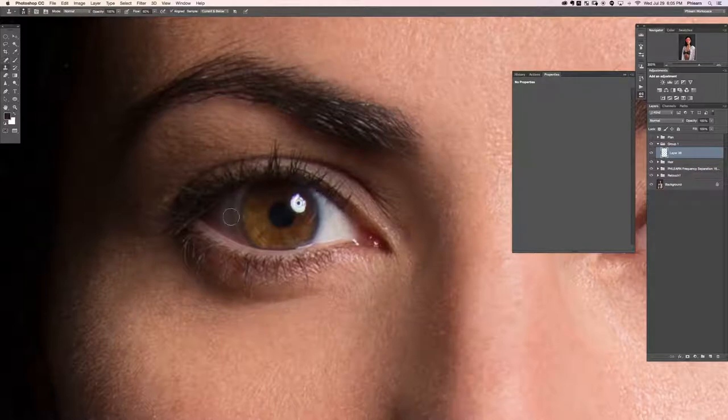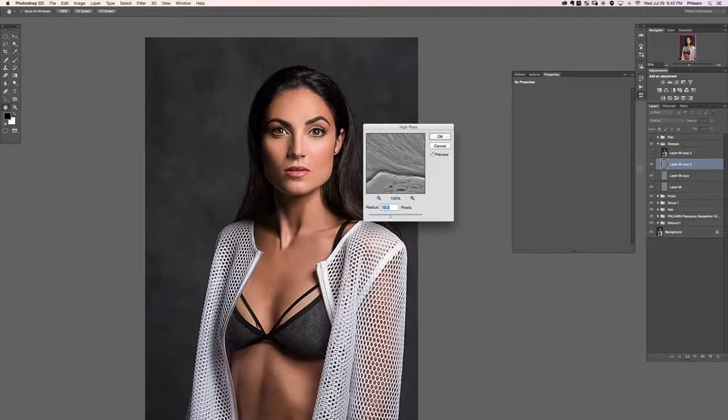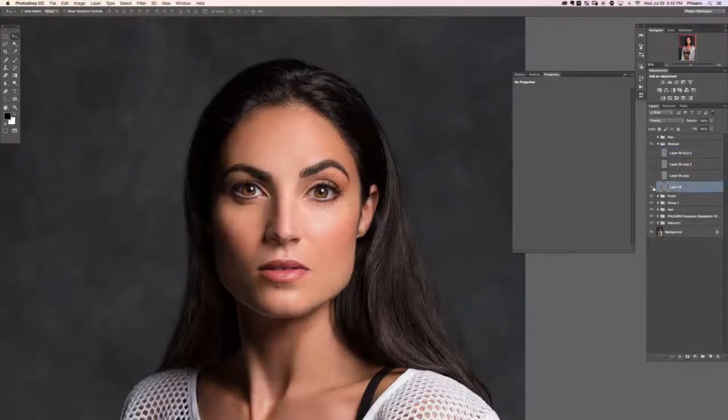Hey guys, welcome to the third and final complete retouch in the ultimate guide to retouching. In this section we're going to be doing a lot of what we've been doing the last couple of sections — taking it start to finish, everything you need to know in order to retouch your photos. This way we get a really good idea of what's actually happening in the retouch.